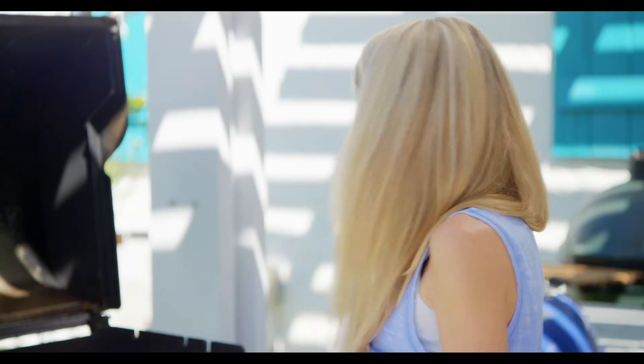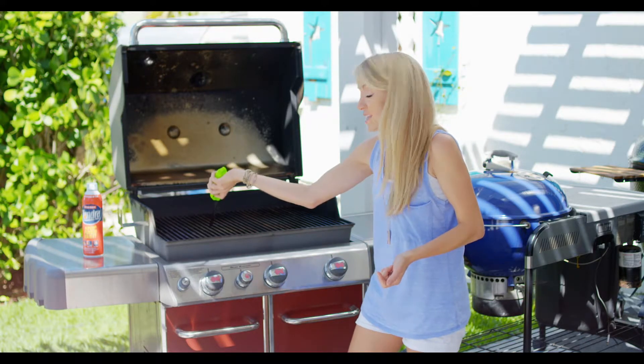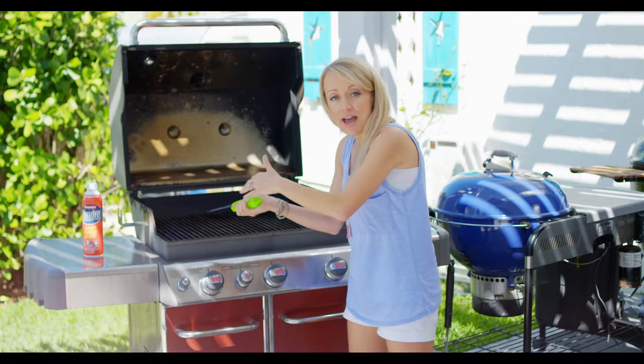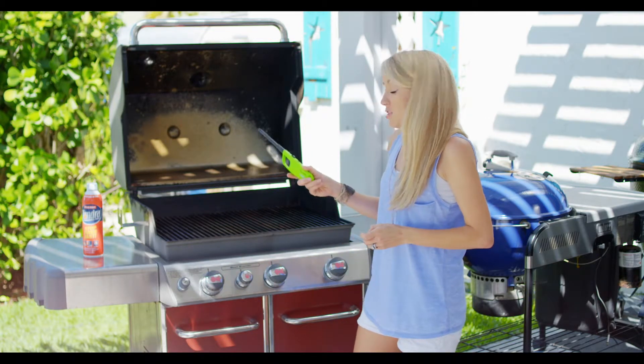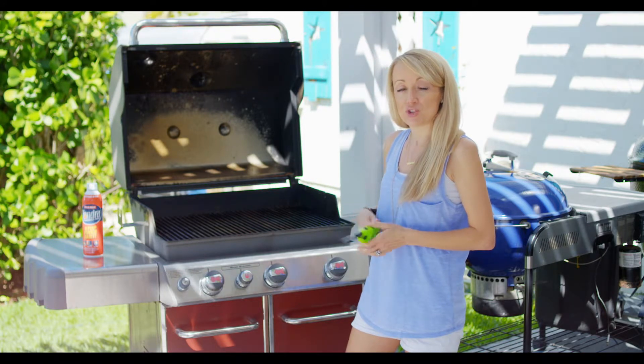Now, oftentimes if you have a grill that hasn't been well maintained or it's old, your igniter might be burned out, which means you're going to have to use a lighter. You can simply take the lighter, lift up the grates, and start it that way. One thing to be aware of: if you're trying to light your grill and it's not happening, turn your gas off, because you don't want to let the gas keep going with no light — you're just going to collect more gas.